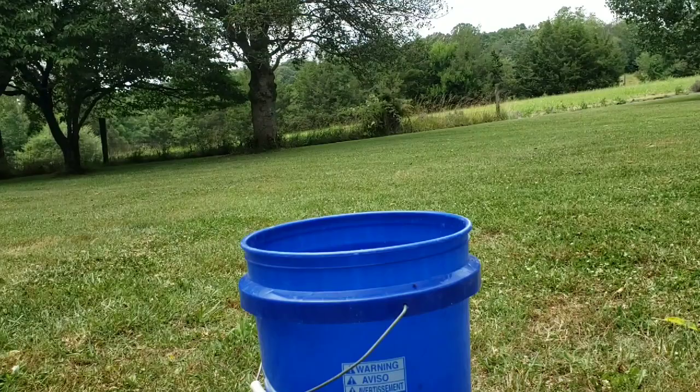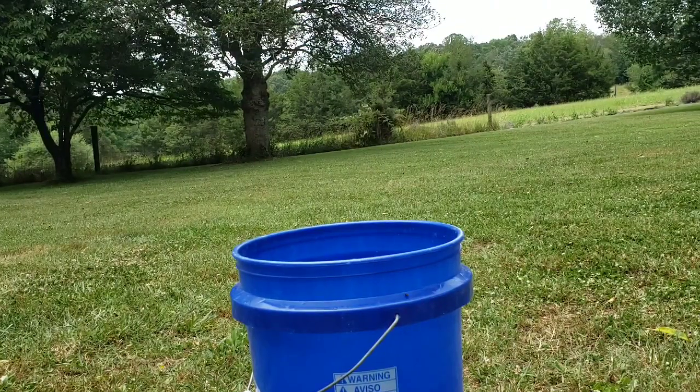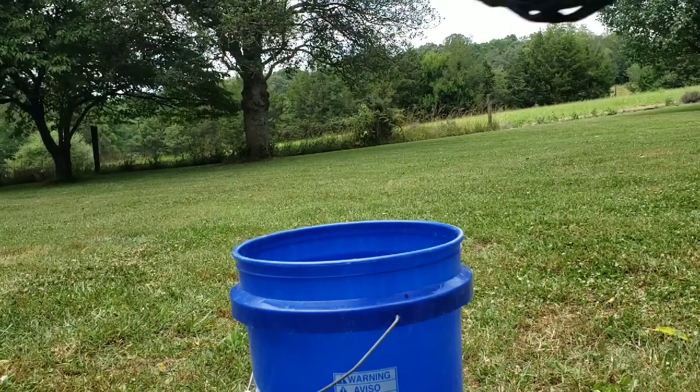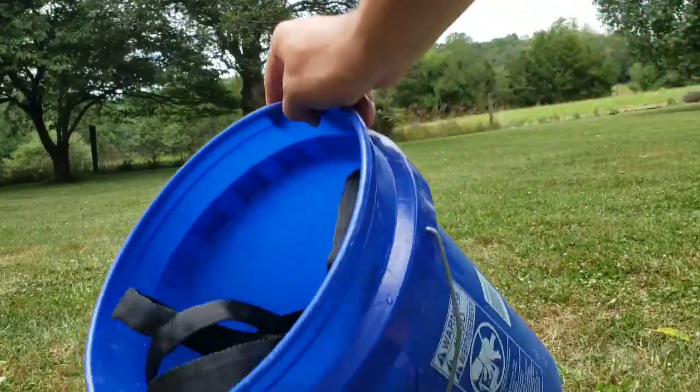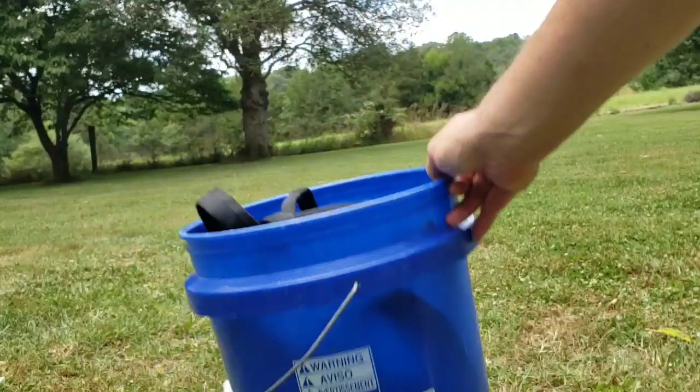They said you can fit the entire 50-foot hose in a bucket. Here we go — and yep, there it is, the entire 50 feet fits right in the bucket. I really like that for portability and transportation.